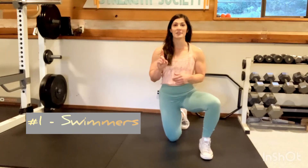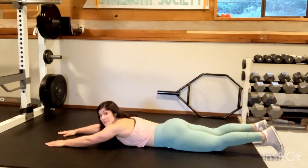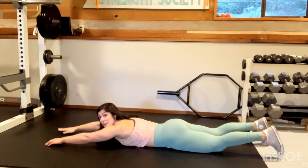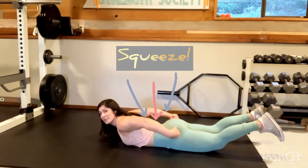The first exercise is going to be swimmers. We're going to lay on our belly and we're going to be lifting the opposite arm and the opposite leg at the same time. The easiest way is to start all the way up, focusing on squeezing through our back, pushing our core into the ground, squeezing our glutes.